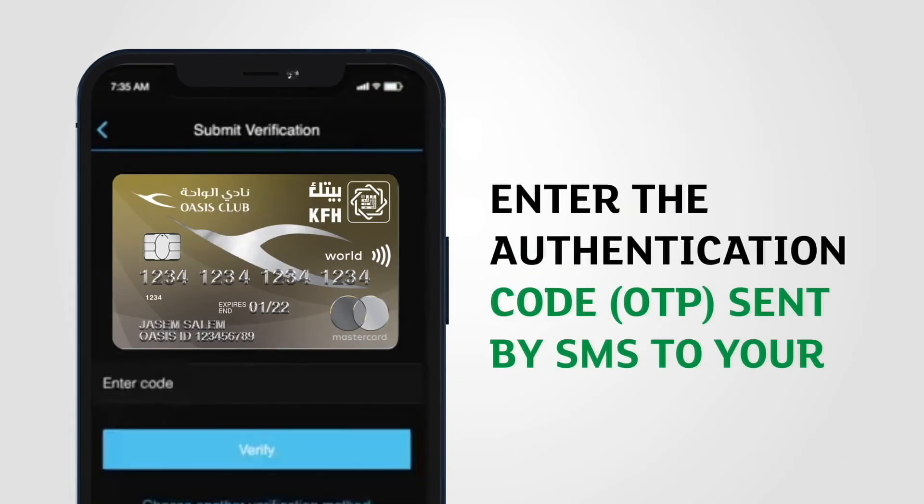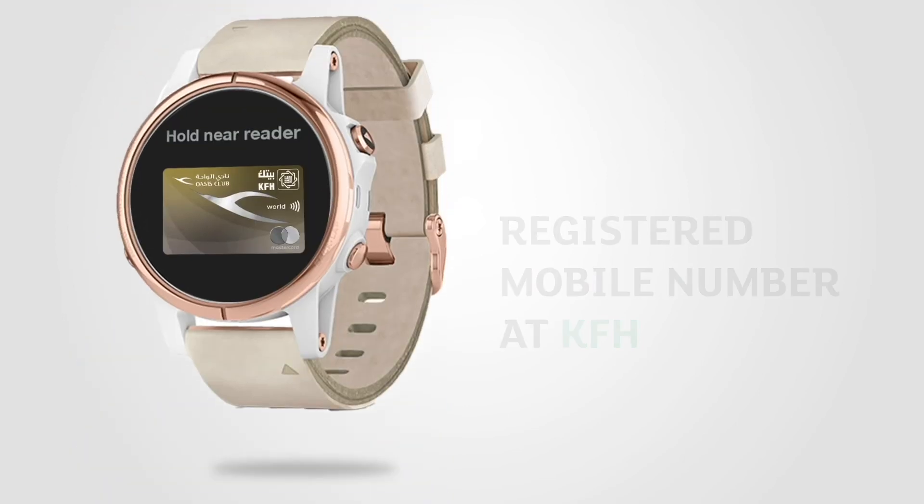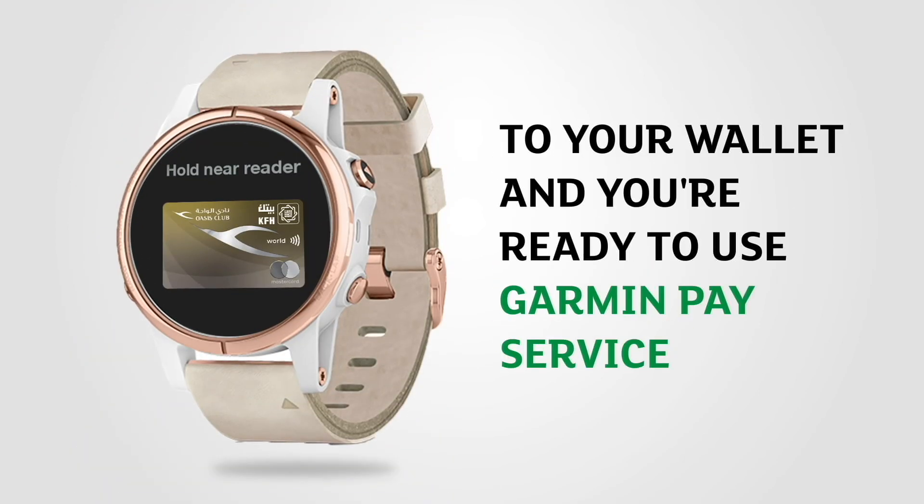Enter the authentication code OTP sent by SMS to your registered mobile number at KFH. Once you're done, the card will be added to your wallet and you're ready to use Garmin Pay service.